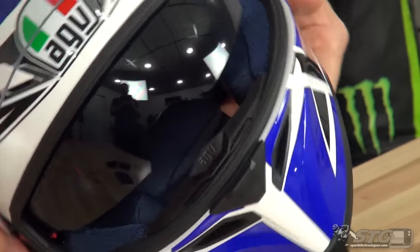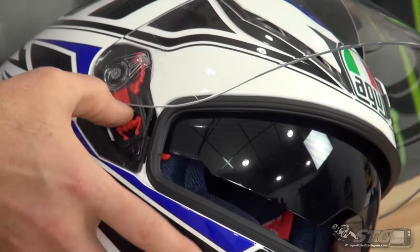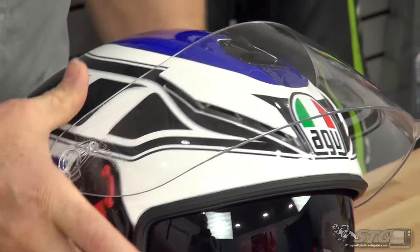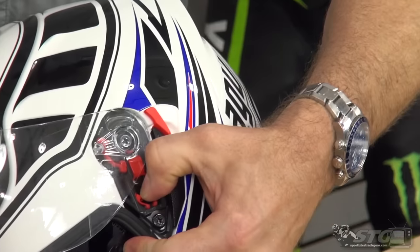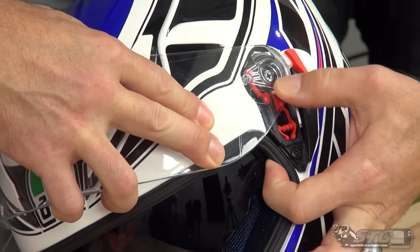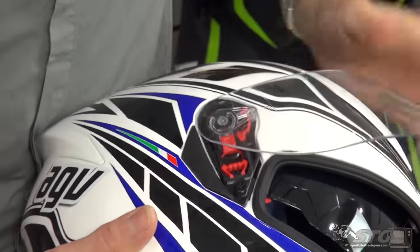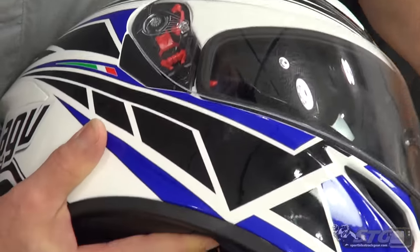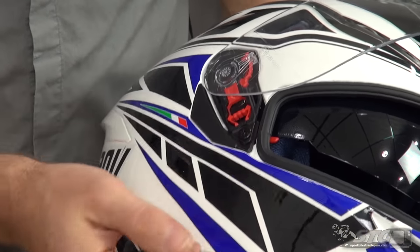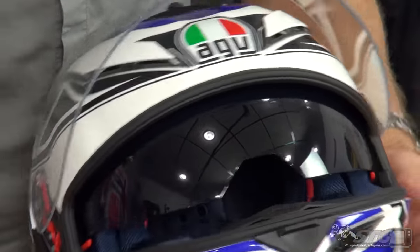The shield mechanism itself is one they've been using for a while — it works just fine. To release, simply pull down and the shield pops out; reproduce that on the other side and you're good to go. To reinstall, dip it in the channel and push in. They've reduced moving parts — instead of a metal spring, you're using the plastic. This has been a good visor mechanism; it holds up really well and stands the test of time.